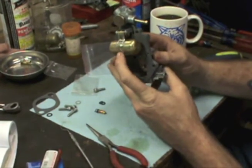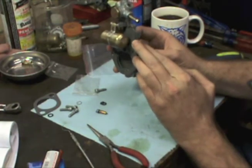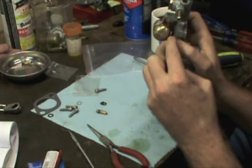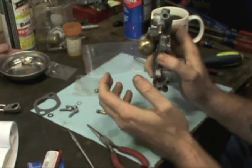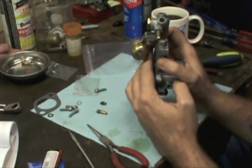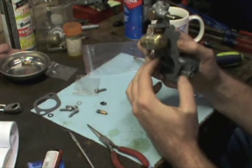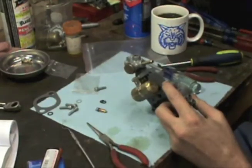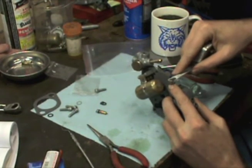Now in checking the float, you're supposed to have a quarter inch from the top of the carburetor to the bottom of the float. The spec says six to seven millimeters, which is about a quarter of an inch, opening up to 13 millimeters or close to a half inch. We're going to measure that and adjust the float accordingly. It's not super critical, but you don't want it running too lean or too rich, either one.